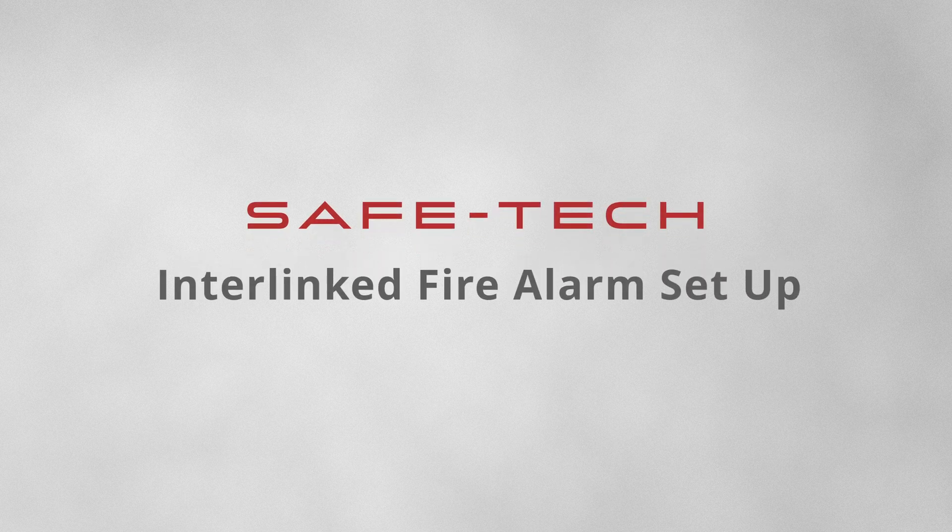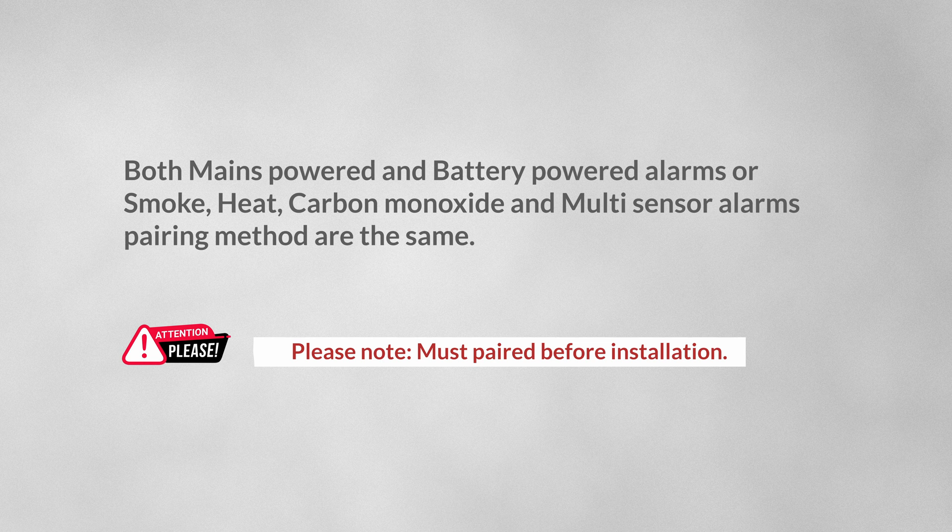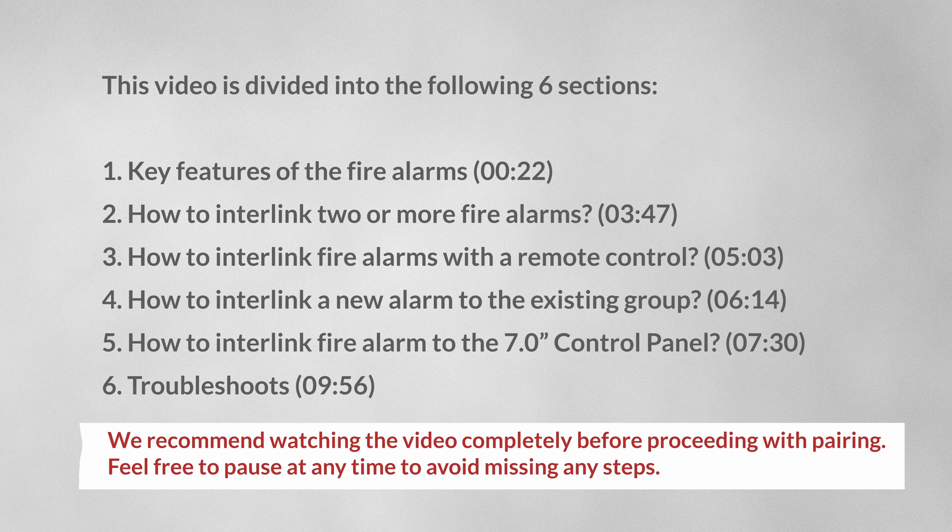This is an installation guide video for the Asafetech interlinked fire alarms. Both mains-powered and battery-powered alarms — smoke, heat, carbon monoxide, and multi-sensor alarms — use the same pairing method. This video is divided into the following six sections.